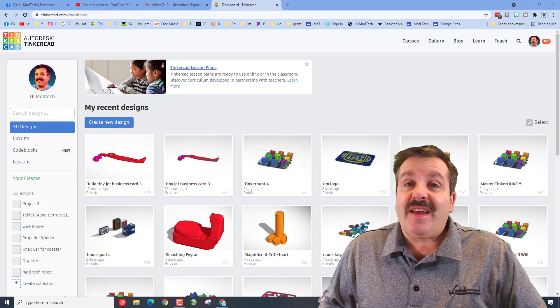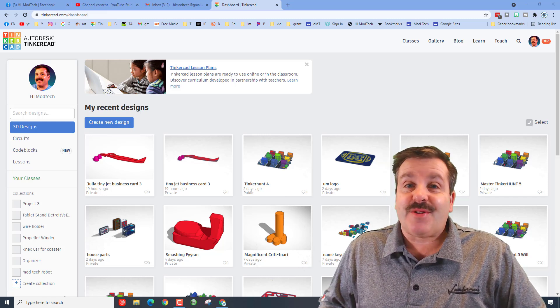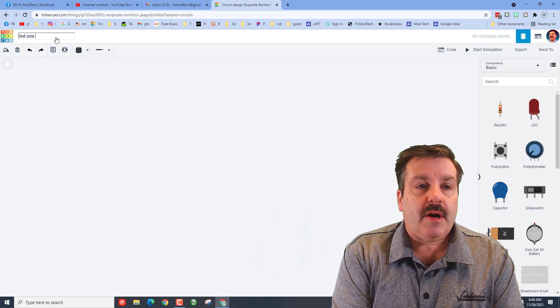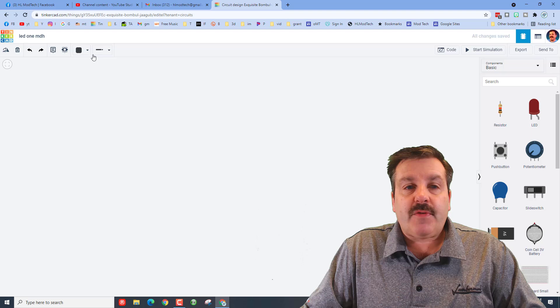Good day friends, it is me HL Mod Tech, and today we're going to dive into Tinkercad circuits. The first thing we want to do is name our file — we're going to call this LED one and put our initials on it.